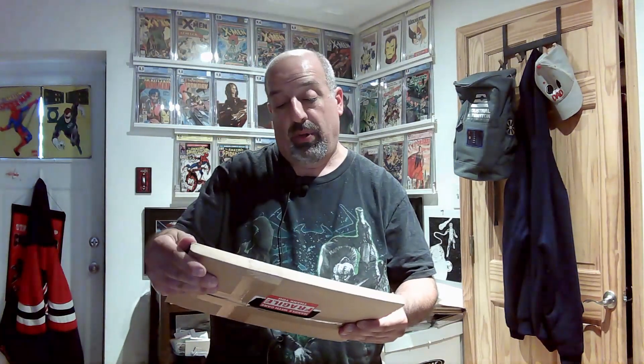Hey everybody, welcome back to another round of Style's Comic Corner. Today I've got another quick unboxing for you. This is coming from Joe Donnelly — he's off the Brotherhood of Comics chat, so if you're in that, check out some of the stuff he's selling. It's going to be a raw book, no slab today.